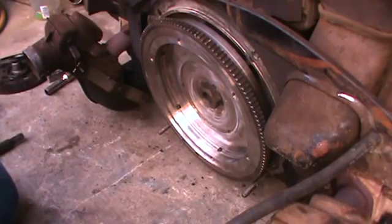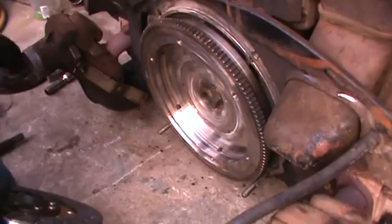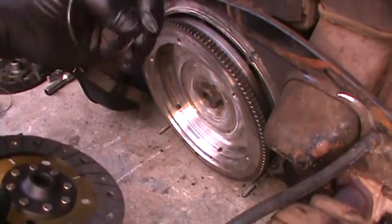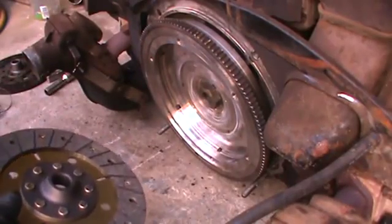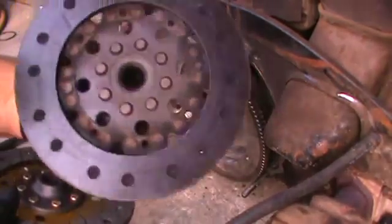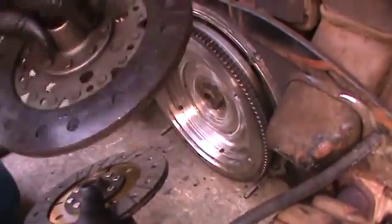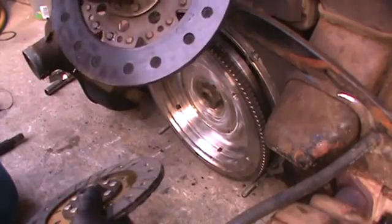Next we're going to need a new clutch disc. I'm putting a Cushlock in here because these are pretty good value — good construction, a nice looking disc for the dollar. Here's some of our old pieces. Here's our O-ring — you can see how square that is. That's supposed to be round, and when these get flat like that, that's when they start leaking. Usually an O-ring will leak into the clutch area, and a seal will leak between the motor and the tranny. The seal was bad and it was leaking between the back of the flywheel and the motor. When the O-ring goes bad, it goes right into the disc.